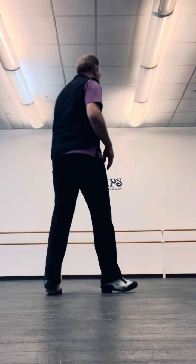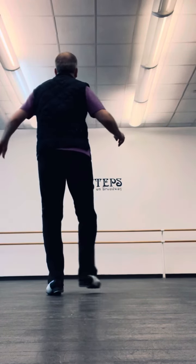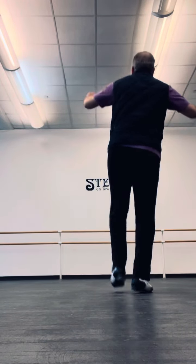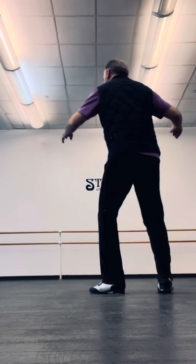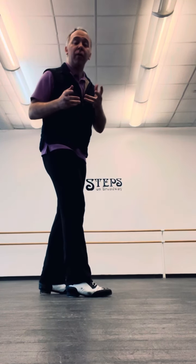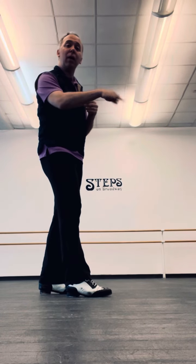Next we'll go on to a four-point. Five, we're going to do a broken riff — quick three, slow heel walk out.